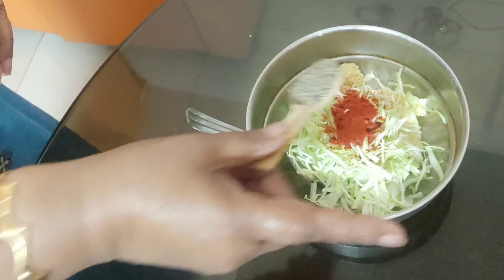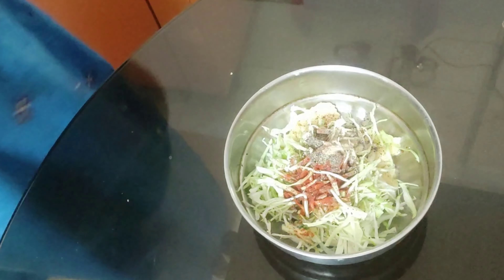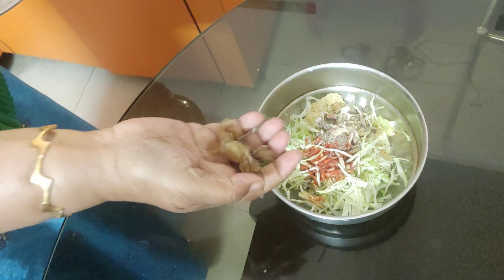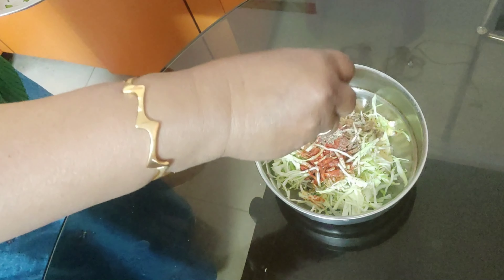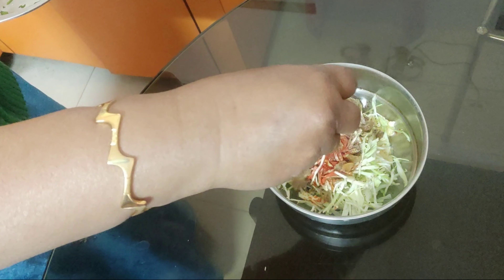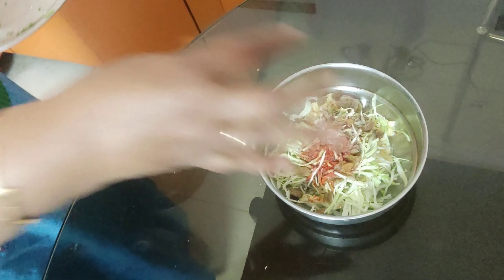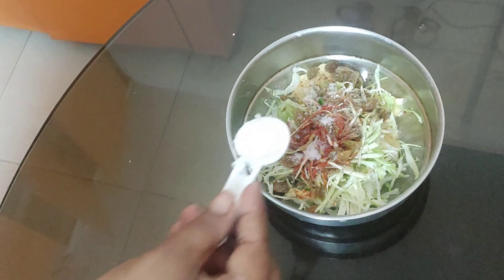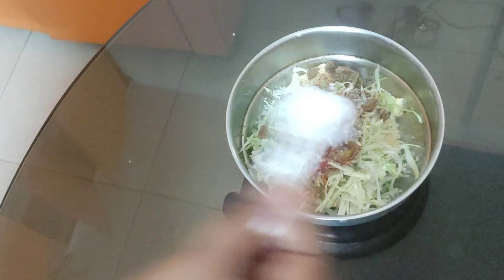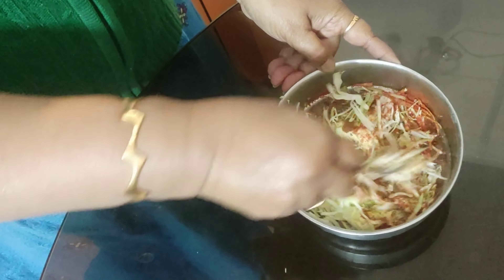I'm adding half a teaspoonful of chili powder, half a teaspoonful of black pepper powder, a little bit of hing or asafoetida, and a few raisins or kishmish. Then I add salt according to taste and a little bit of sugar — don't avoid the sugar, friends. Give it a nice mix; this will take hardly a minute.